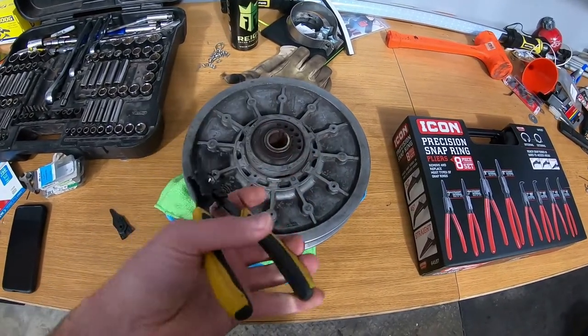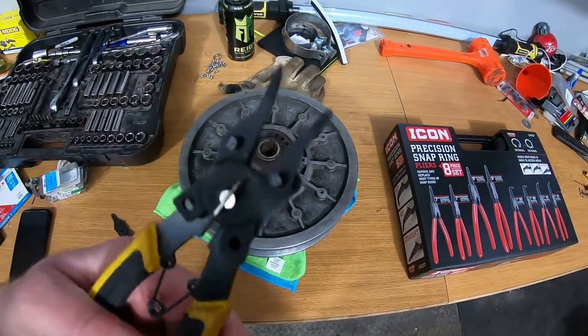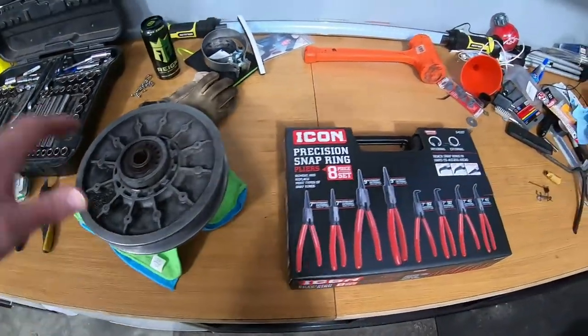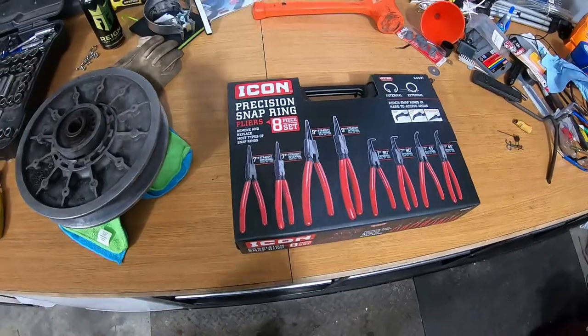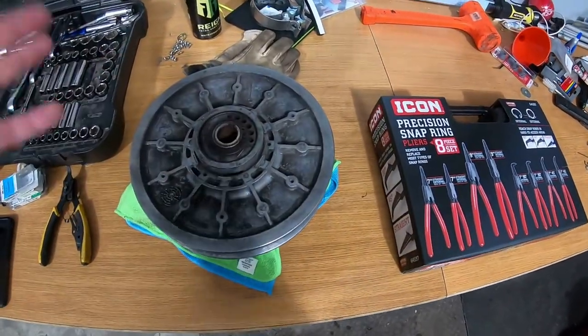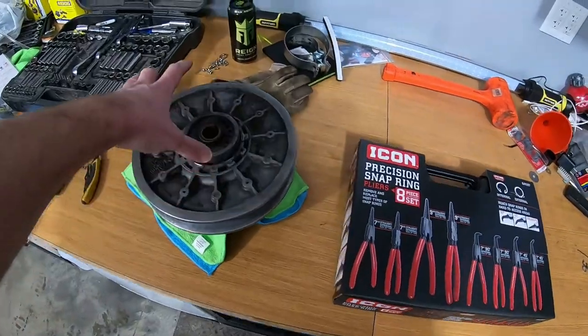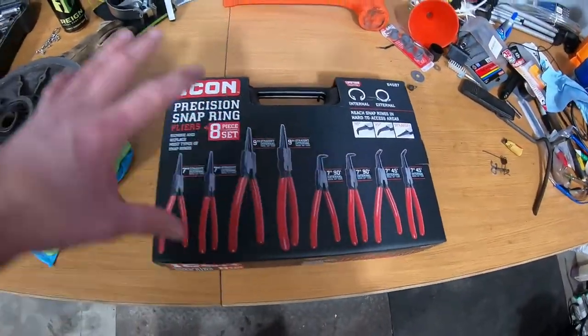If you've ever used these interchangeable-head pliers, it flexes so much and it's not very big, so this one does not work — and the tips even broke off. So I figured it was time to get something a little nicer, a set of snap ring pliers, since I'm always using them for different things like bearings, snowmobile bogey wheels and stuff.